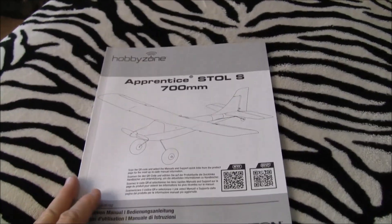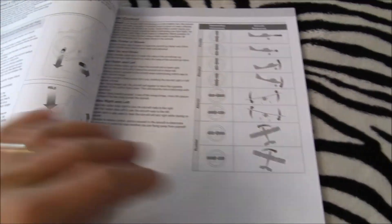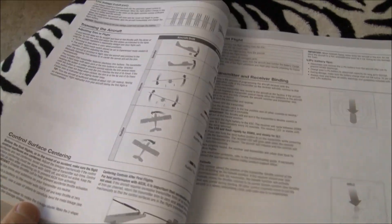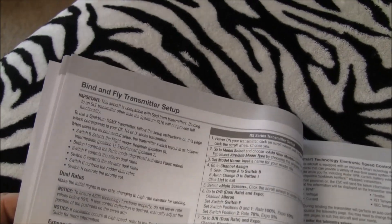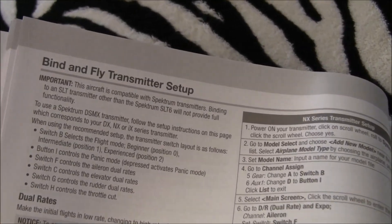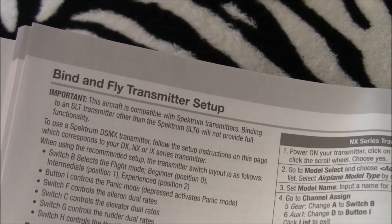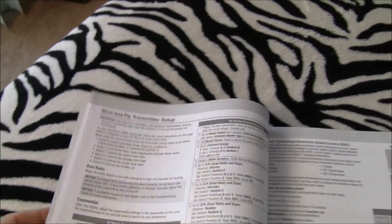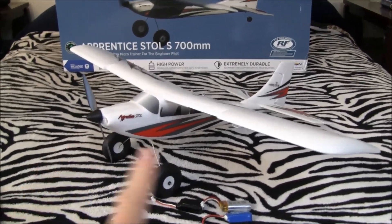She's a smart-looking little plane. I prefer bush planes — my buddy Adam from Model Aviator is the same, we both love them, and this thing has a nice look to it. I bound it to my DX6 — just step by step, perfect. You can fly it on all the newest radios from Horizon. There is a caveat though: it needs to be a compatible Spektrum transmitter. If you try to bind it to an SLT other than Spektrum, it won't provide full functionality — so check that out.